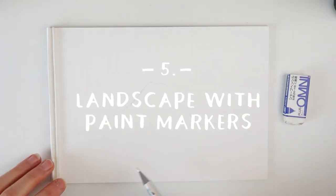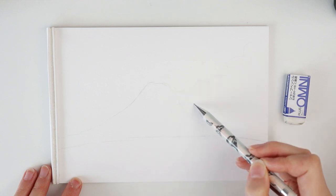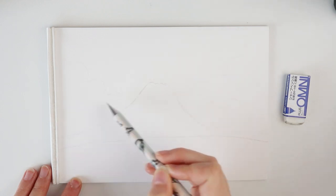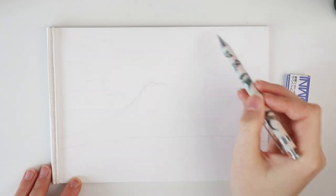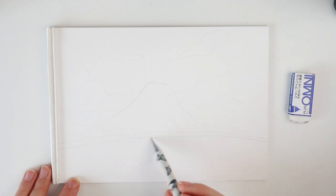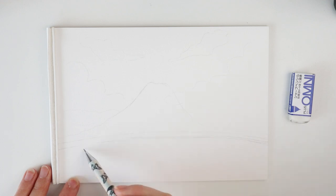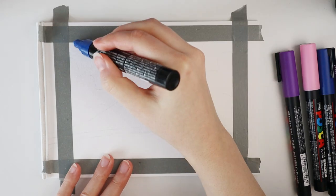And my final creative project: a landscape with paint markers. Why paint markers? Well, I think these just give a very nice simple effect. They don't come in too many colors, so you can only pick a certain amount of colors to make your painting. I picked five colors to do this painting — you can even do less, like three or four.